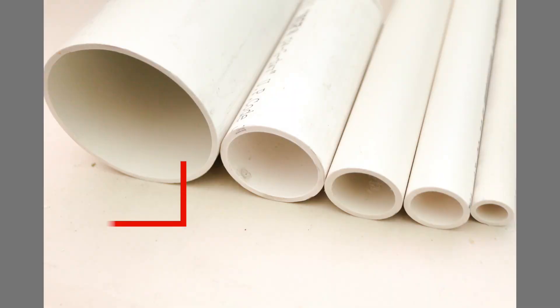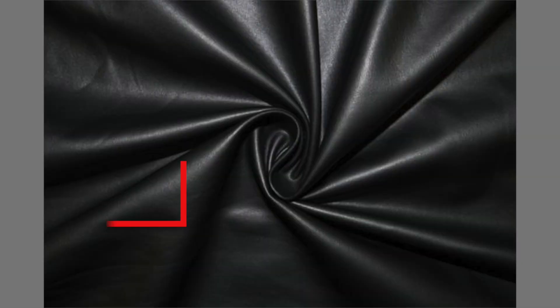This test only checks for chlorine. Some of the products with chlorine present are polyvinyl chloride — otherwise known as PVC — vinyl, pleather, and some artificial leather.